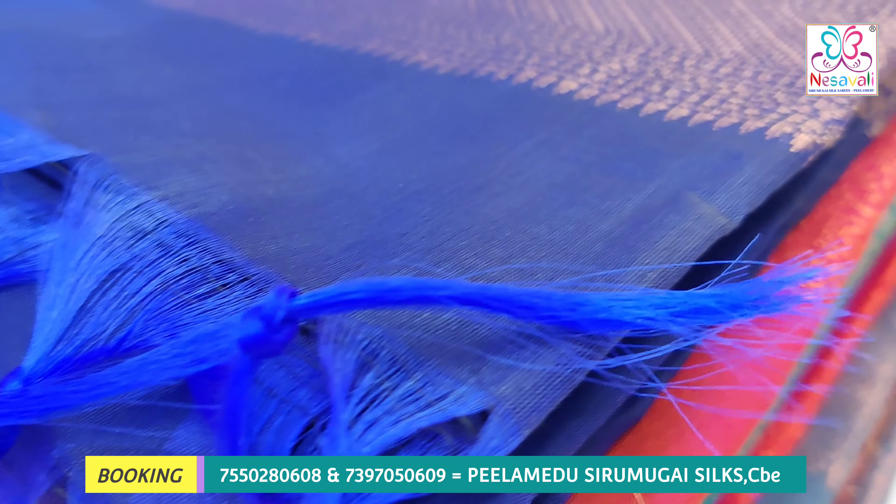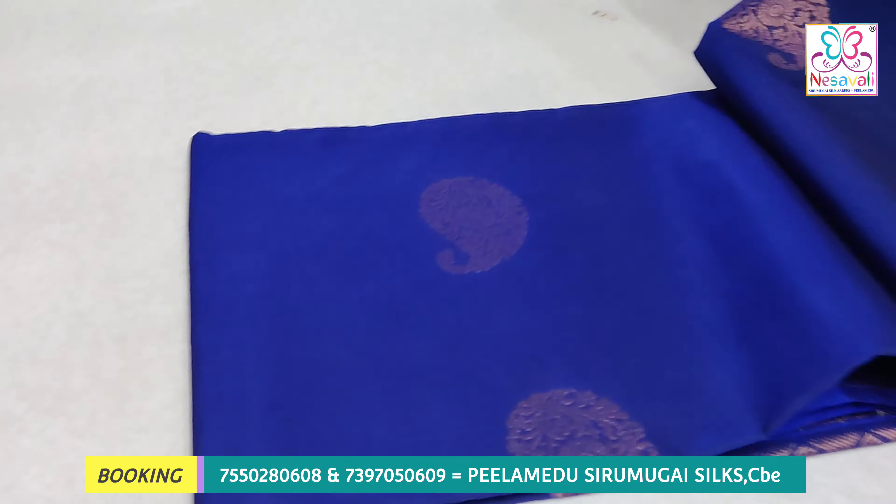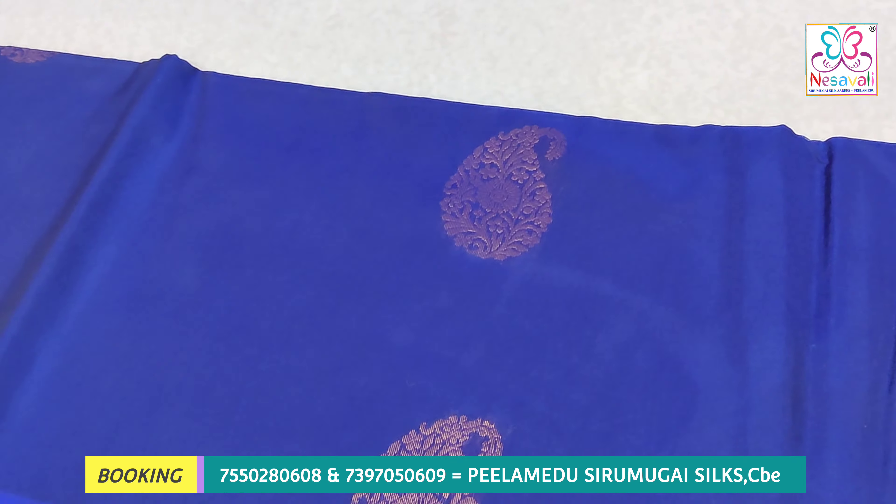Hello everyone, my name is Silks series. If you look at Women's Day, we are getting the best offer price for you.